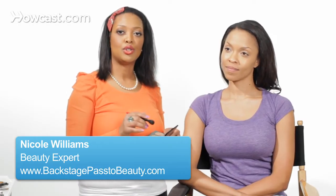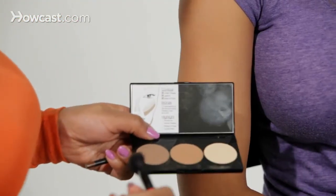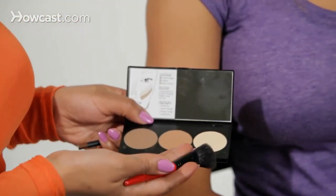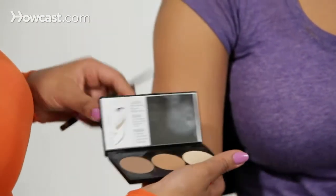So now I'm going to show you how to contour black skin. What's really great about this particular product is it has the contouring palette right here — everything is here for you. So it makes it a lot easier to figure out how to do it, and the directions are right there.